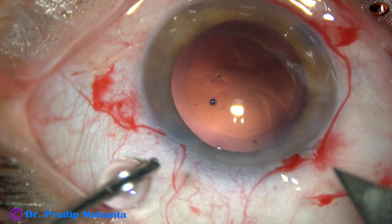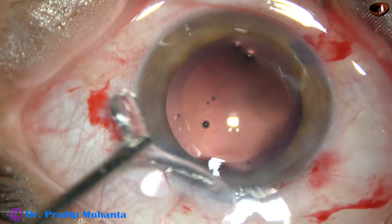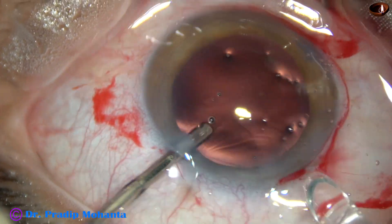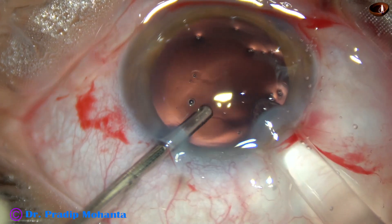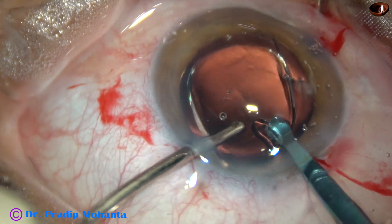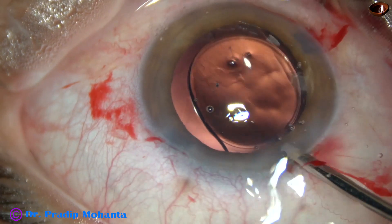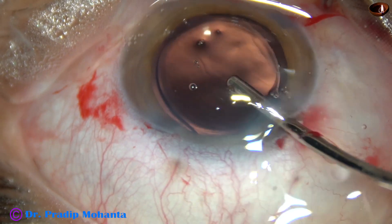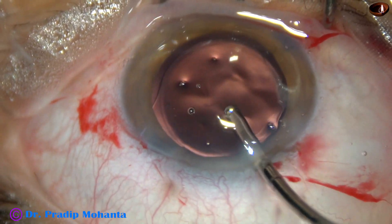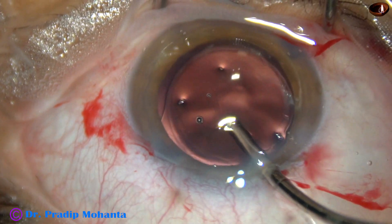And now, the main incision is being enlarged a little bit by 0.2 mm because I am going to use a B-cartridge. And here it is — this is hydro-implantation of a single-piece monofocal intraocular lens in the capsular bag. The lens has gone into the capsular bag. Irrigation is being used to dial the lens, and the irrigation itself removes a lot of viscoelastic from the anterior chamber which was there in the lumen of the cartridge.